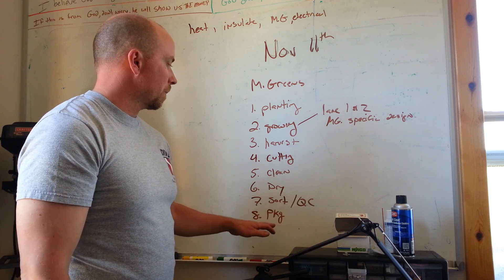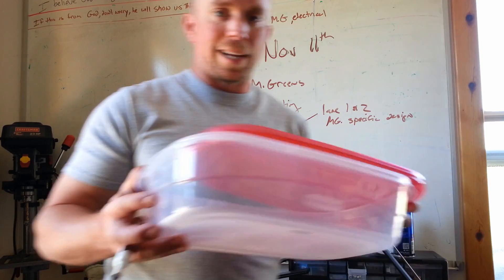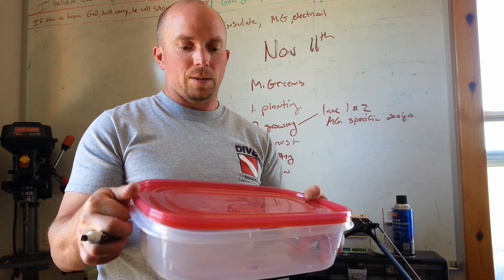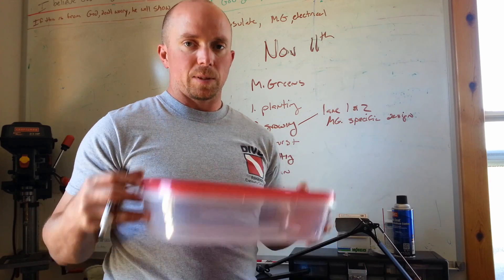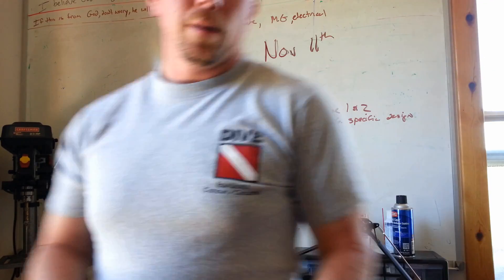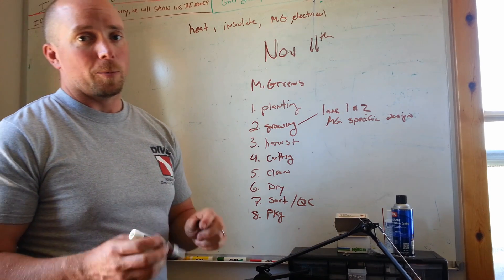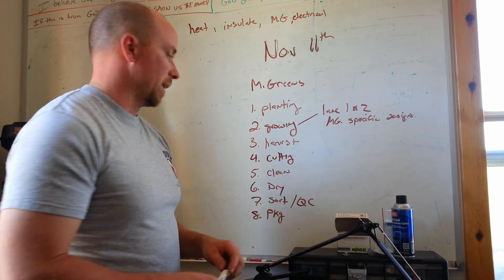PKG — short for package. Right now we use Rubbermaid bins for our customers and put labels on them with the date. We take these to the customers and when we take our next shipment, we get the used ones back and keep cycling through them so we're not creating more waste. That said, it might be better to shift to plastic bags, though they aren't as stackable. When we're doing all the trays we'll need to think a lot bigger, so plastic bags might be the way to go.